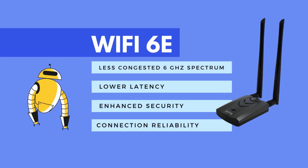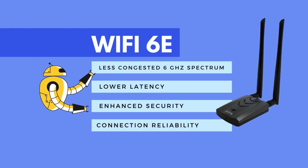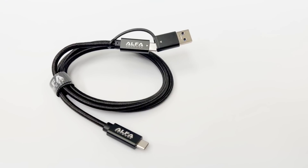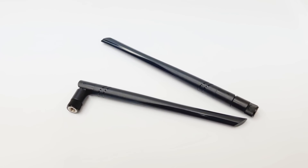It features Wi-Fi 6E technology, which uses the less congested 6GHz spectrum with lower latencies, enhanced security, and connection reliability improvements. It comes with a USB cable as well as two external RPSMA antennas that can be upgraded if additional range is needed.